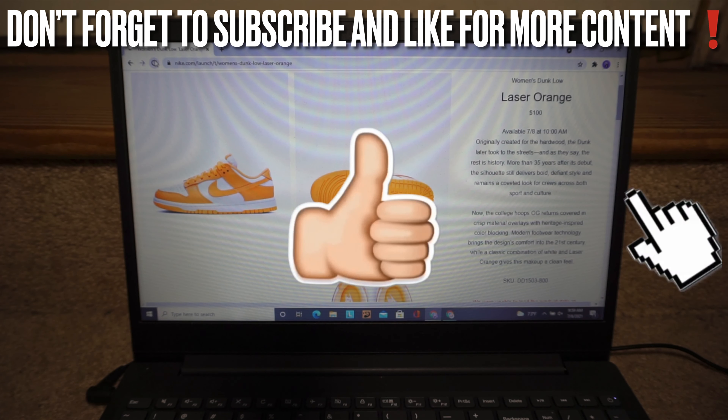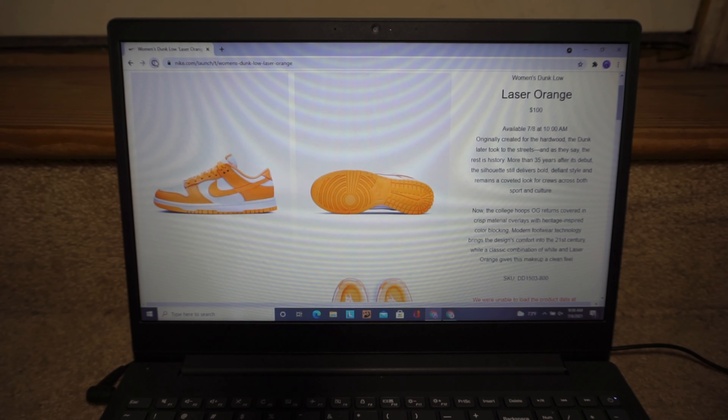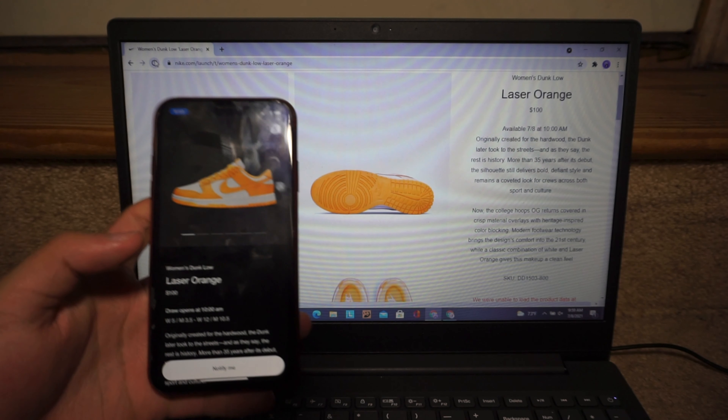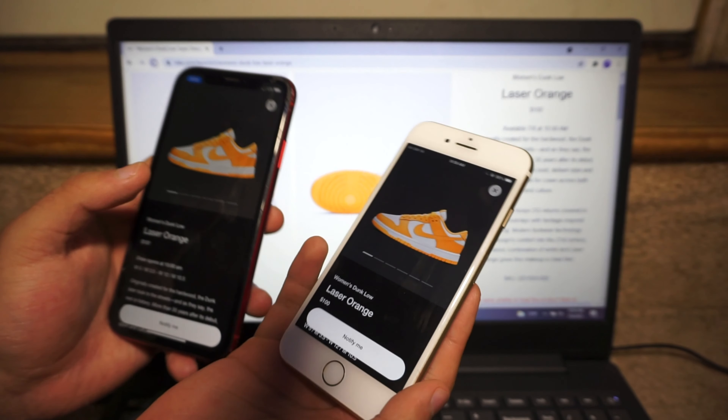What's good guys, welcome back to my channel. Today we're gonna be live copying the women's Dunks Low in the laser orange color. We got under a minute and it's only releasing on Sneakers via draw. We're gonna enter on our phones — we got two phones right here — and desktop.